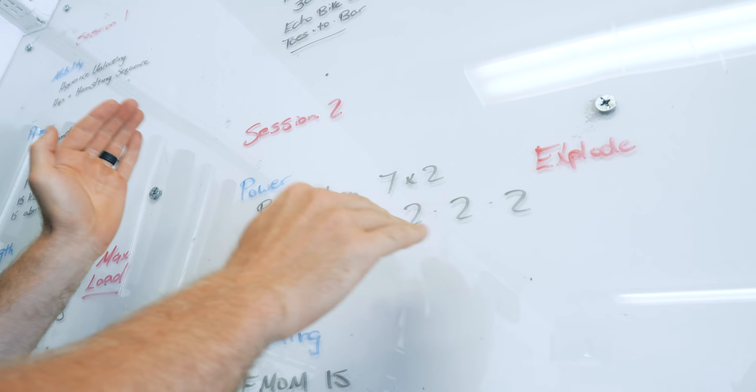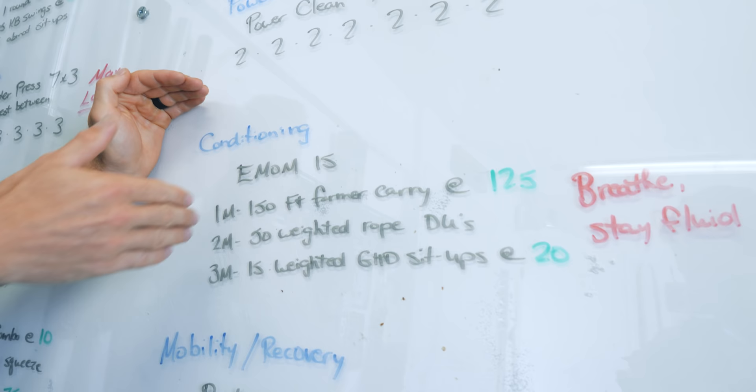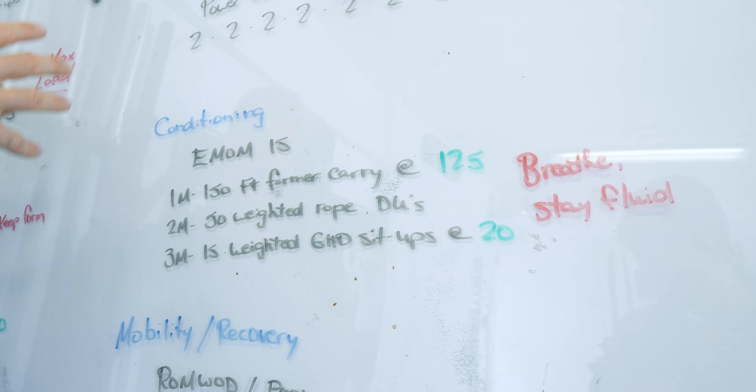Then we have our main WOD of the day — our conditioning. This is going to tax the lungs. This is the biggest workout part of the day. The other segments focused on strength and power; now we're going to work the cardio and the functional fitness.